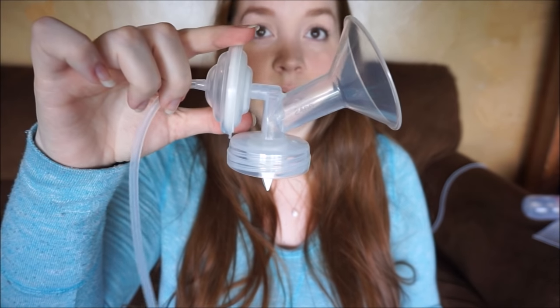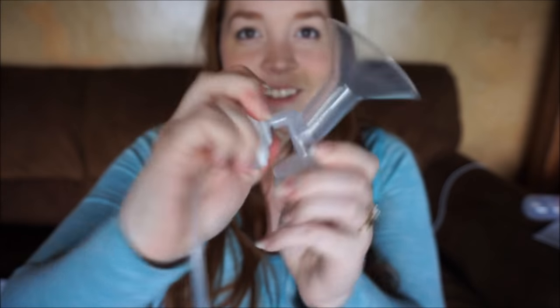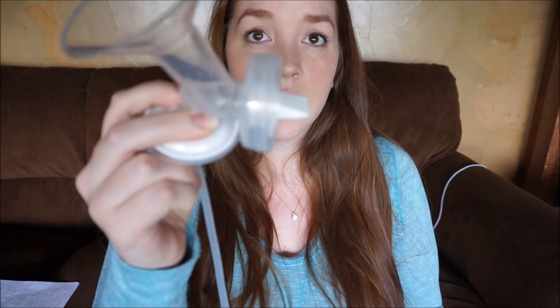It comes with two 24-millimeter flanges that slip into the back of it. It also comes with two 5-ounce bottles. It does come with a manual, which I found pretty helpful — some manuals are hard to read, but that one's pretty straightforward. There are also duckbills that it comes with.